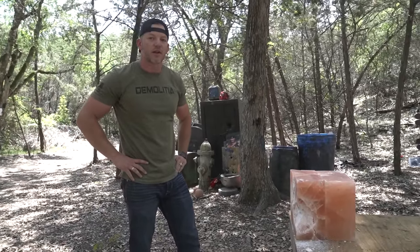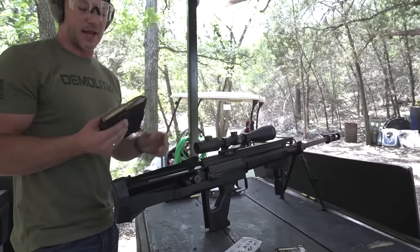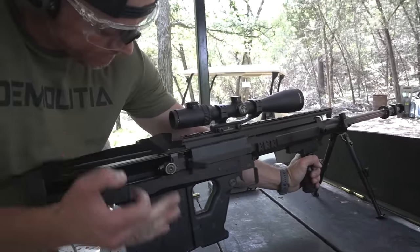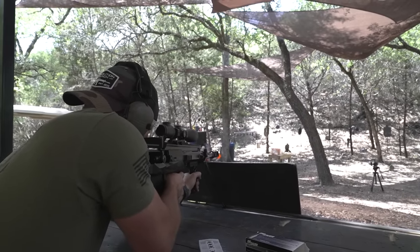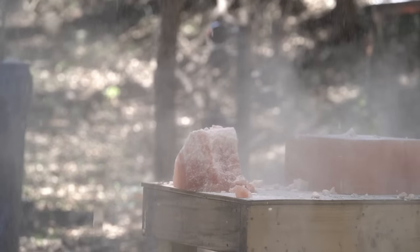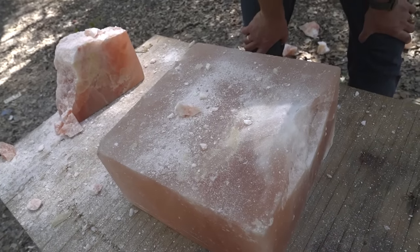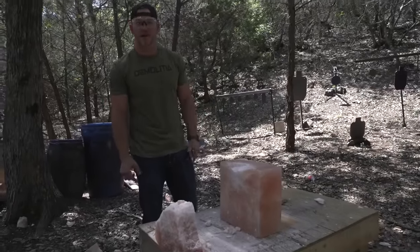You want to shoot something hard at it? Hard armor, hard projectile. This is a GM6 Lynx with a black tip 50 BMG going in — I think this is going to tear up both blocks, both are going to be destroyed. Fire in the hole! Whoa, that was cool. I don't think it destroyed our back block — I think it just knocked it over. It went high, came busting through and took out the top. So anyway, we can salt our steaks now — we've got plenty of salt left over.